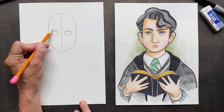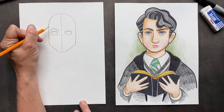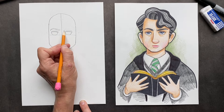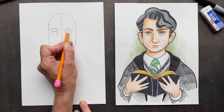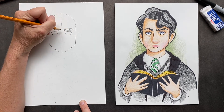Now his eyebrows definitely look like they're getting in trouble. So we're gonna go up and down, and if you want you can put in some lines in there. And then I put an extra crease line right here. So let's do his other eyebrow, put some lines in there, and another crease.